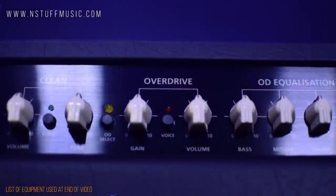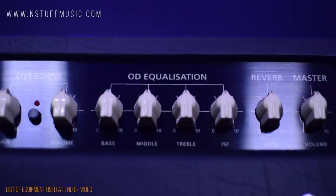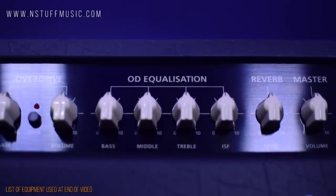Moving over to the overdrive channel, we'll find controls for volume, gain, 3-band EQ controls with bass, middle, and treble, and finally Blackstar's patented ISF control.